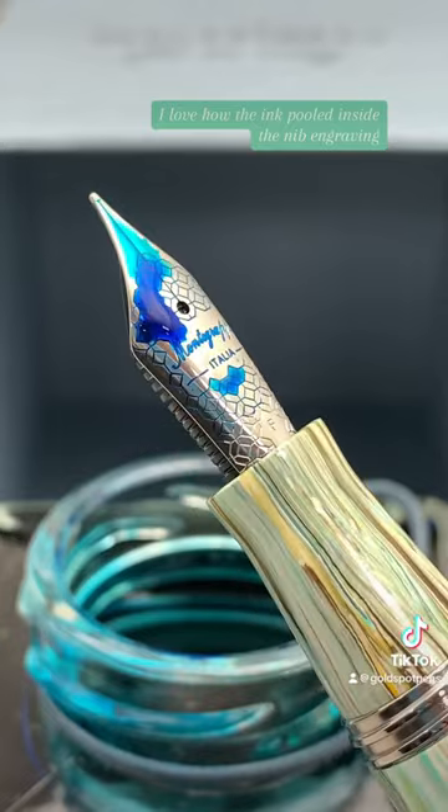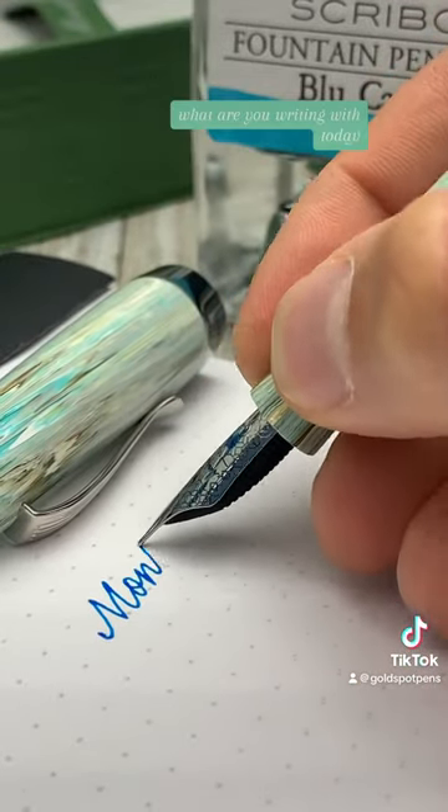I love how the ink pooled inside the nib engraving. Tell us pen pals, what are you writing with today?